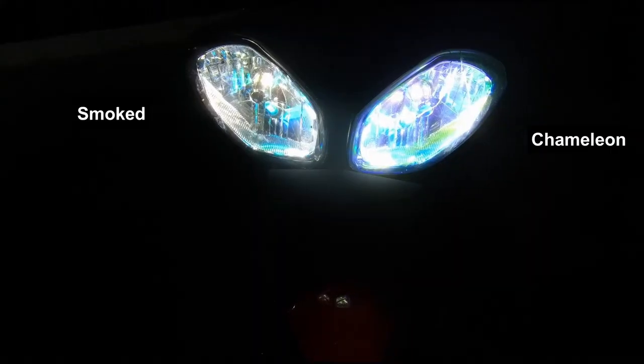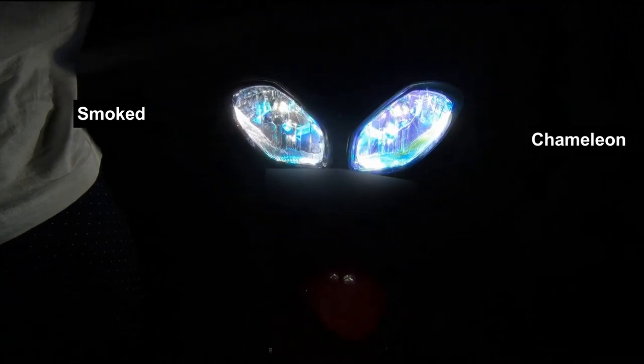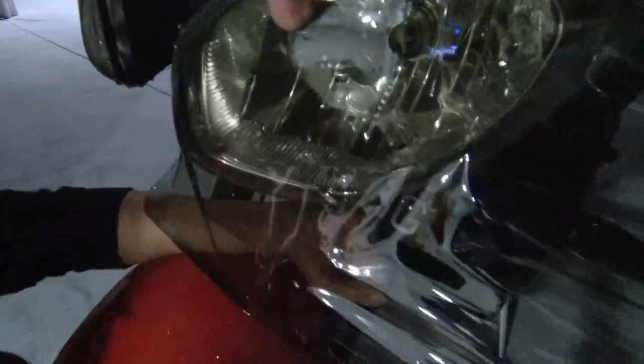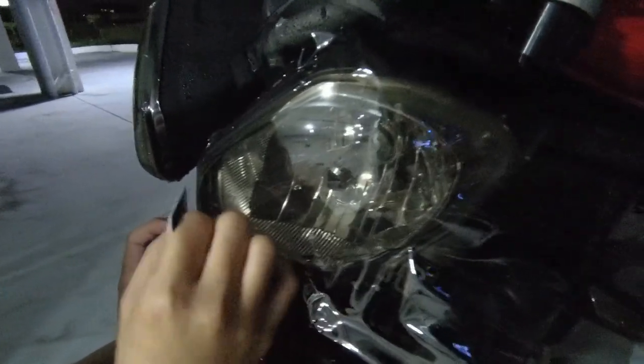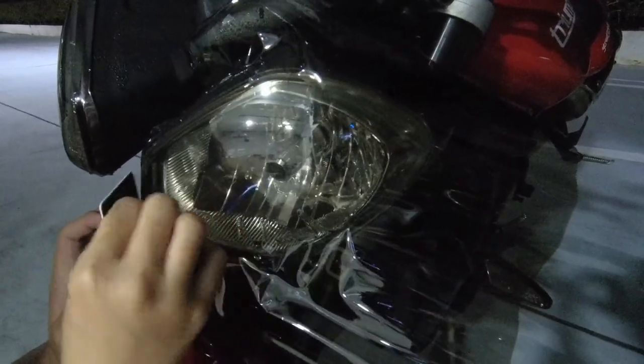We applied smoke color tint on the left side and chameleon color on the right — let us know which one you prefer and find cooler. However, we found out we ran out of chameleon color, so we had no choice but to apply the smoke tint on both headlights. Thank you guys for watching this episode about headlight restoration. We'll see you in the next episode as the restoration continues. Thank you, bye-bye!